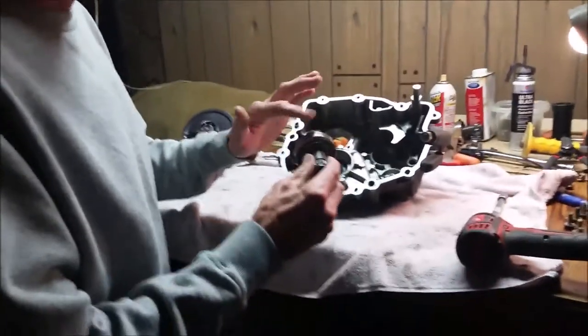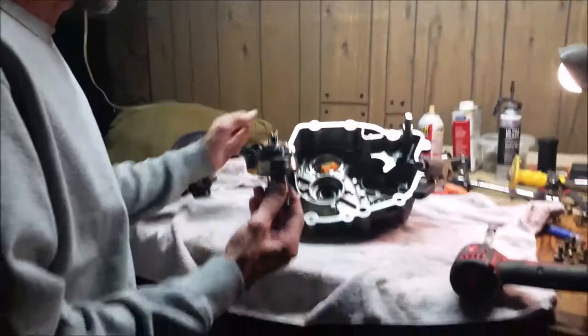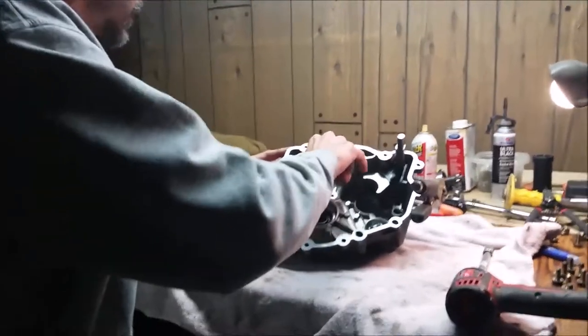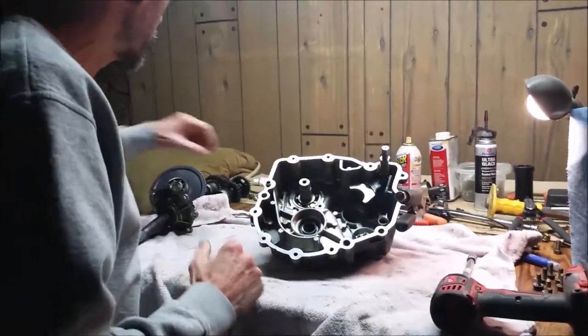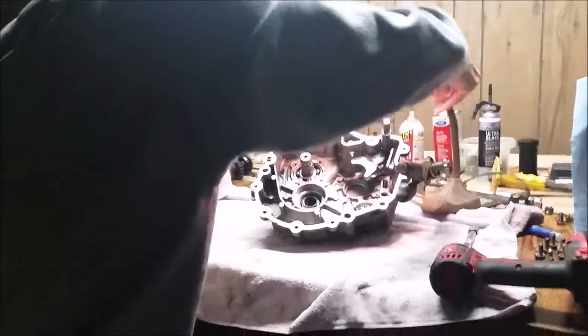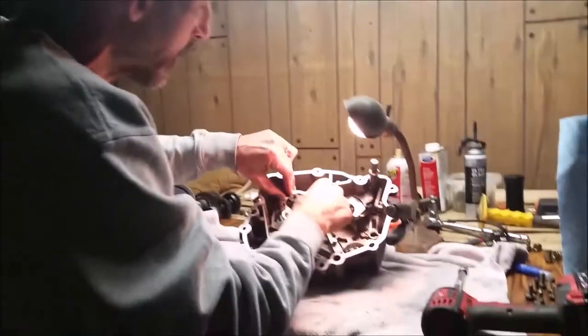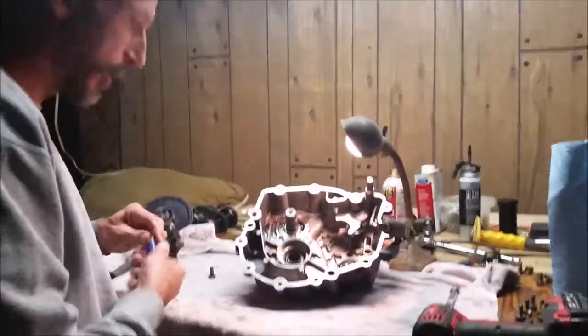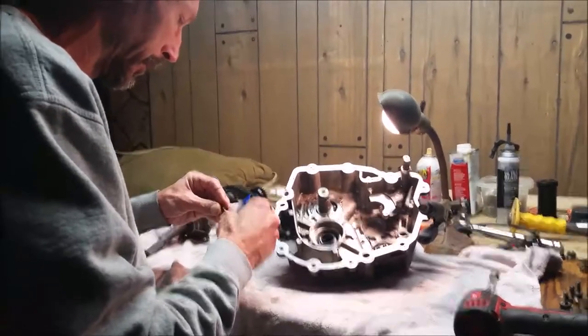Today we're going to rebuild the transmission. If you watched part one of my transmission rebuild, I took this apart — this is off a '98 Scrambler — and I thought this bearing was bad, but it turns out it's actually really good. First thing to do when assembling is put this back in here, then that clip we took out goes back in, this brace goes back in, and I'll put my four screws in with some Loctite.